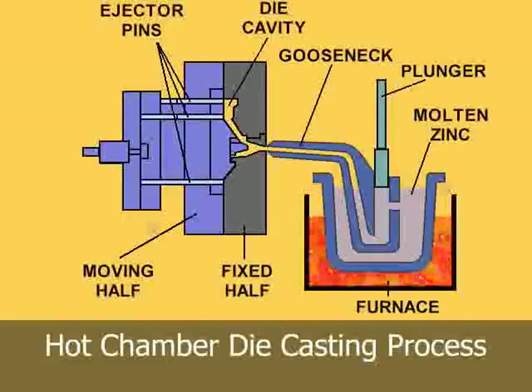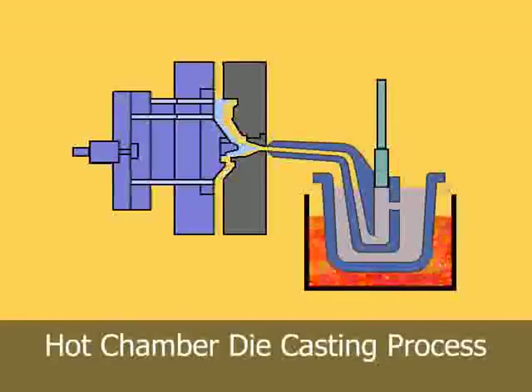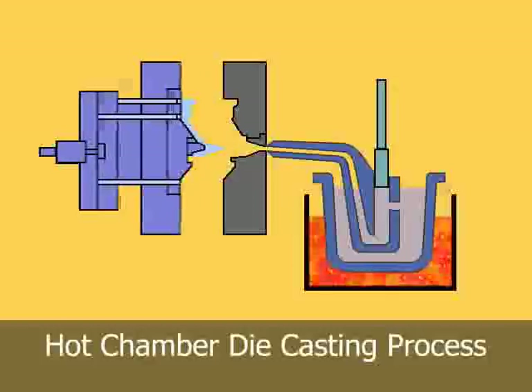The furnace is attached to the machine by a metal feed system called a gooseneck. As the injection cylinder plunger rises, a port in the injection cylinder opens.